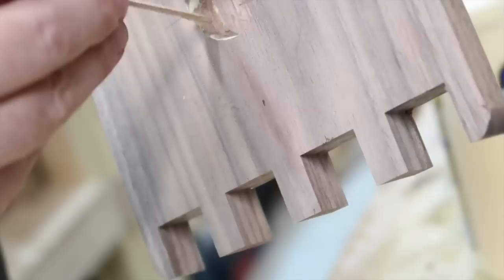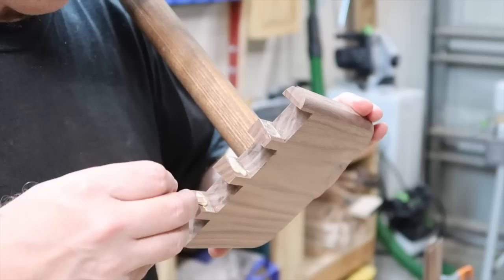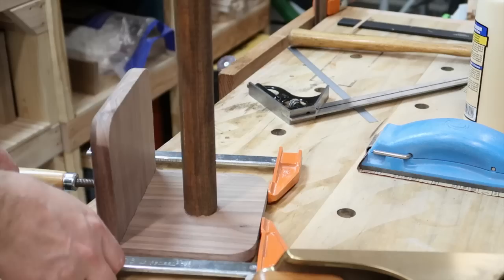We're going to put some glue and put the dowel right at the center — make sure that it is straight, and if not, make an adjustment. He's also going to put some glue on the dovetails and then put the two pieces together by tapping it with a hammer. Let it dry for 24 hours.